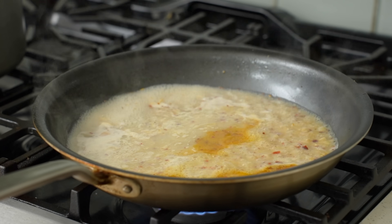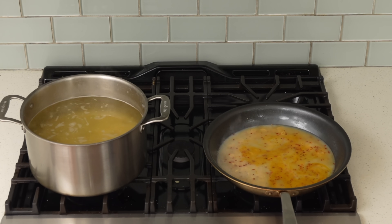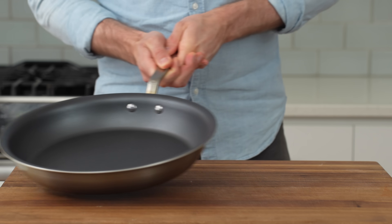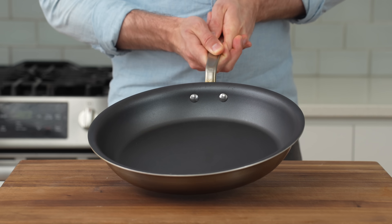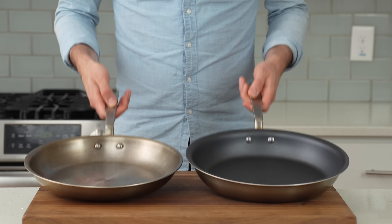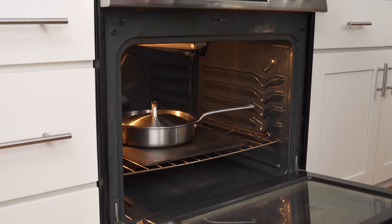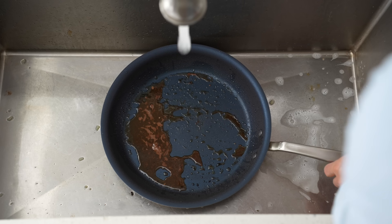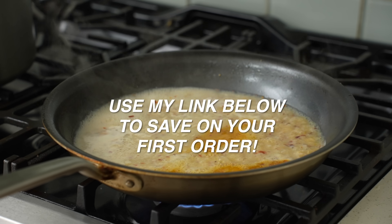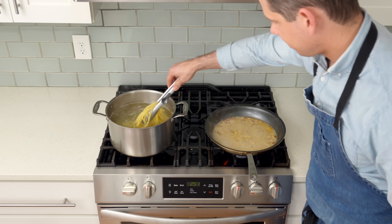This 12-inch non-stick pan doing all the heavy lifting is from Made In, who is sponsoring this video. Their professional-quality products are used in multiple Michelin-starred restaurants. The surface is double-cured for one of the best non-stick surfaces available, and uses the same five-ply stainless material as their stainless steel line — meaning even, quick heating. Unlike other non-stick cookware, Made In's pans can go from stovetop to oven up to 500°F, and are super easy to clean. Use the link in the description to save money.